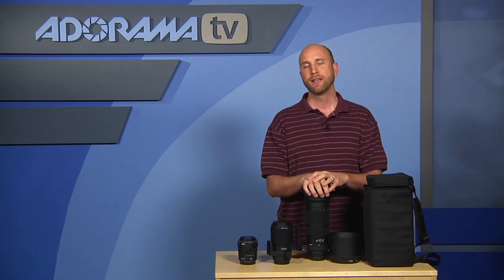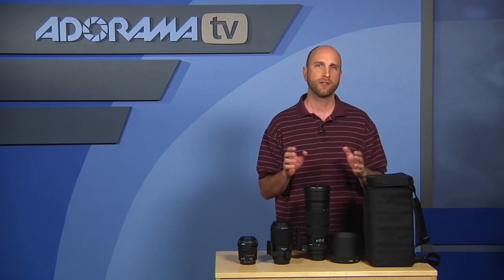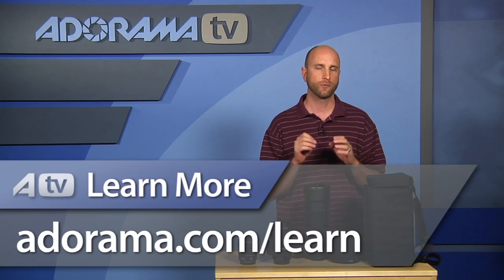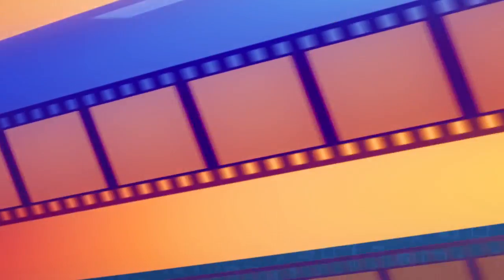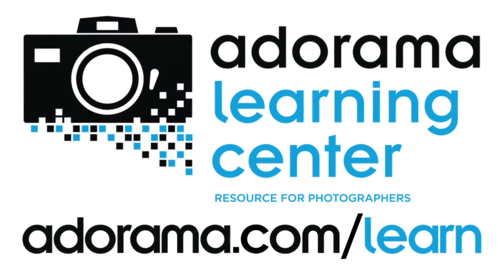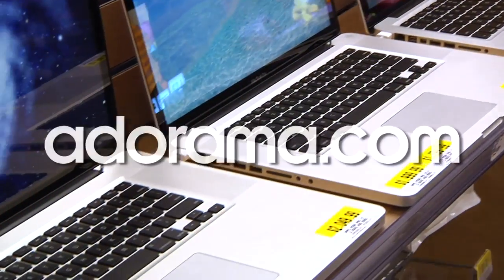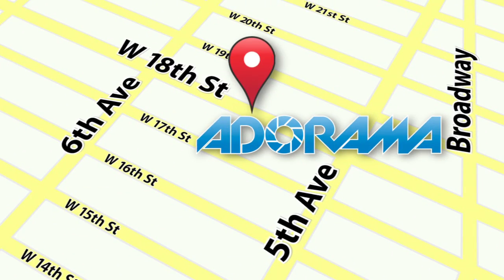There you have it — Sigma lenses for Canon: the 18-200mm, the 150mm macro, and the 120-300mm. I think they're all terrific. If you have more questions or want the full specs, charts, and technical details, go to the Adorama Learning Center — there are links to each lens with product descriptions. Thanks so much for joining me and I'll see you next time. Visit Adorama.com for the latest photography, video, and computer gear, and if you're in New York City, visit the store on 18th Street between 5th and 6th Avenue.